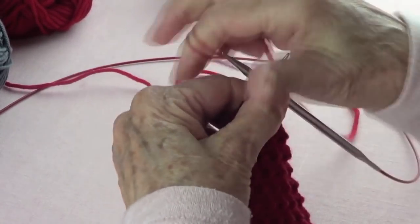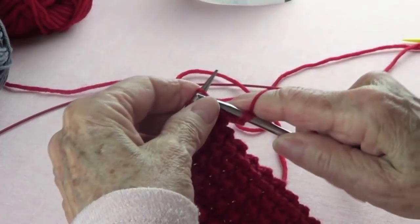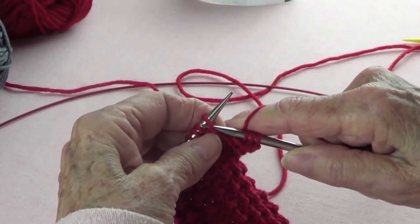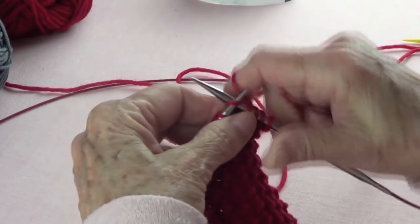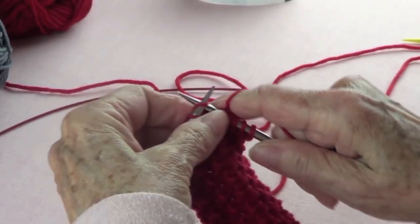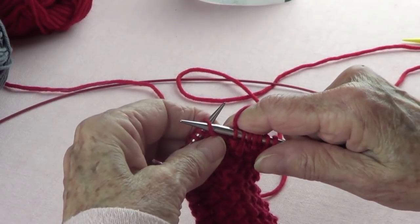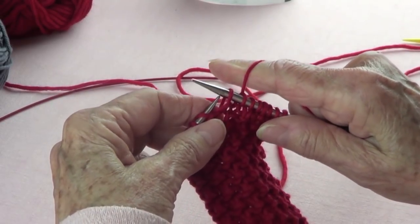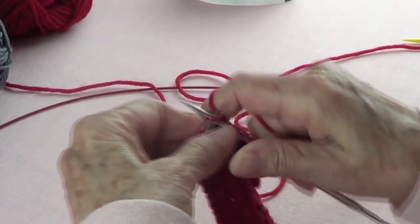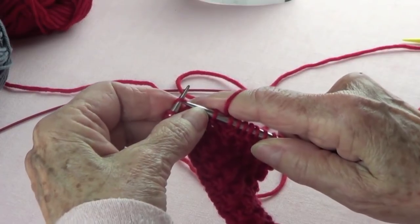I cast on 15, so I'm going to do one, two, three knits, and then the next stitch I pass as if to purl. One, two, three knits, and pass the next one without knitting. You're just passing as if to purl — one, two, three — and pass the next one as if to purl.